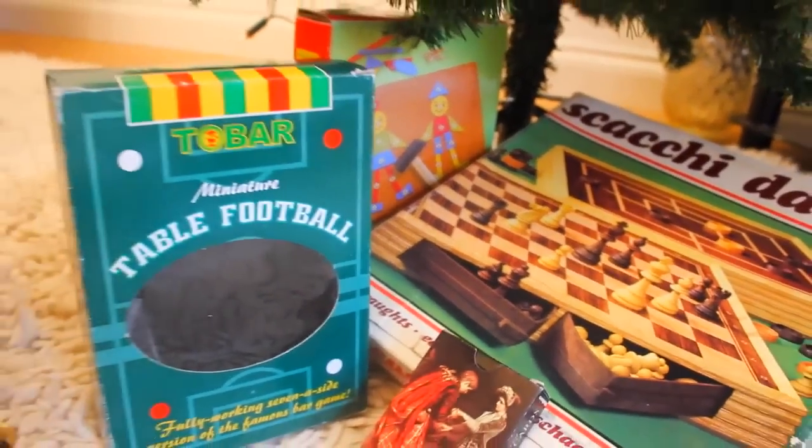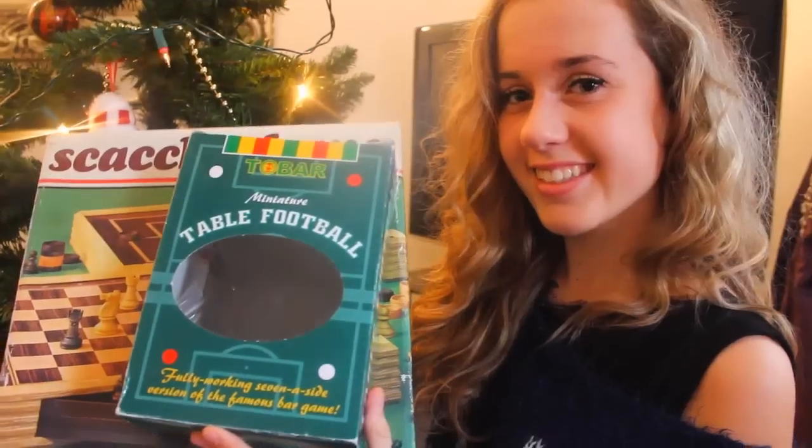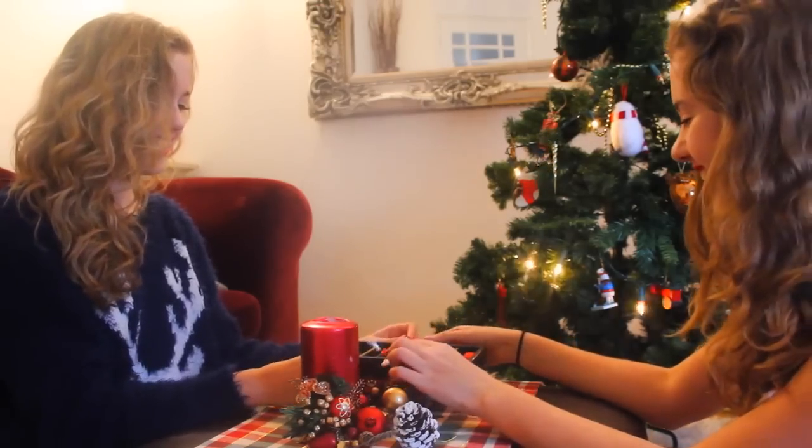A really good thing to do with a family at Christmas time or a Christmas party is to play some games, and it's a really fun thing to all join together and have fun.